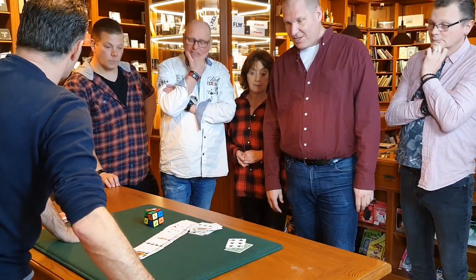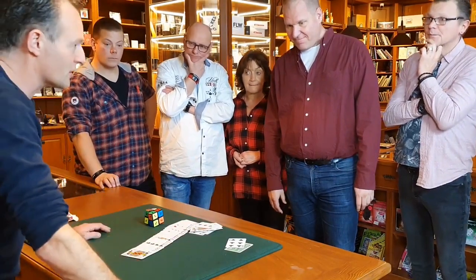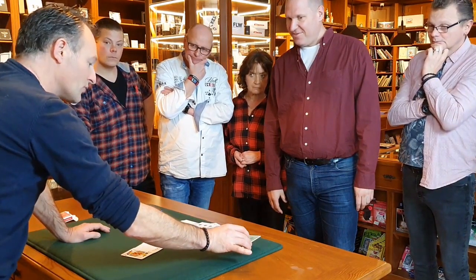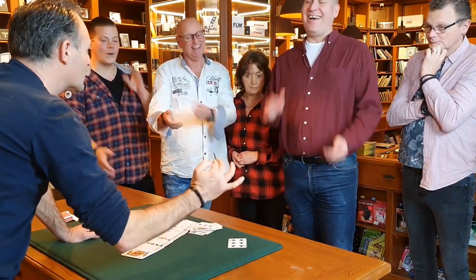You guys made it the 6 of clubs together, and I made a prediction before I started this routine. I put it on the table, and believe it or not, the prediction was it.